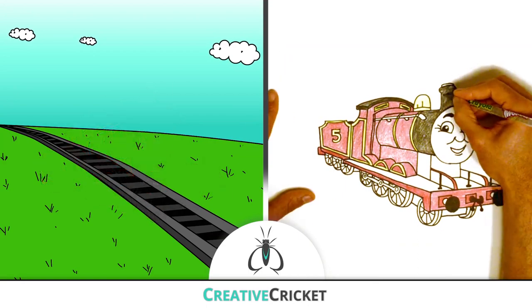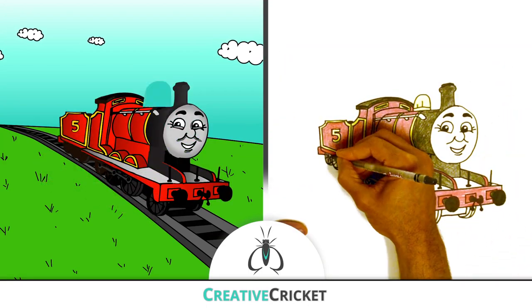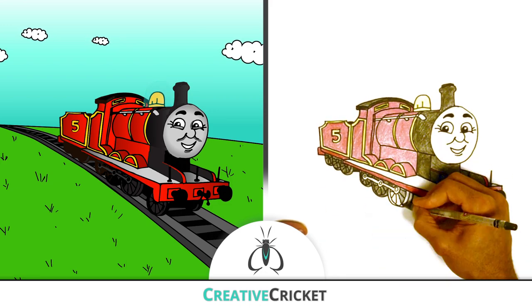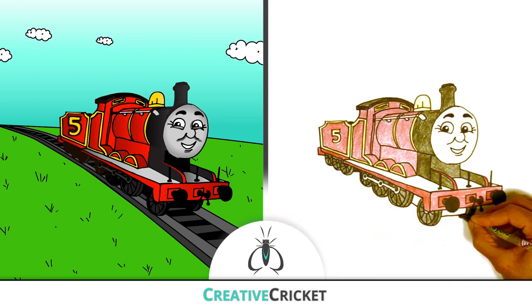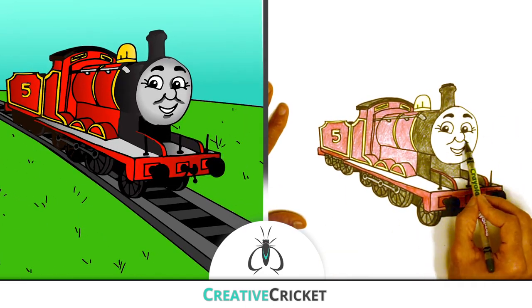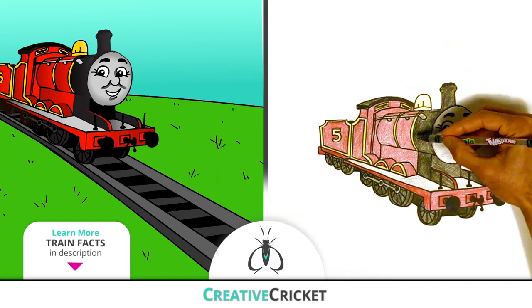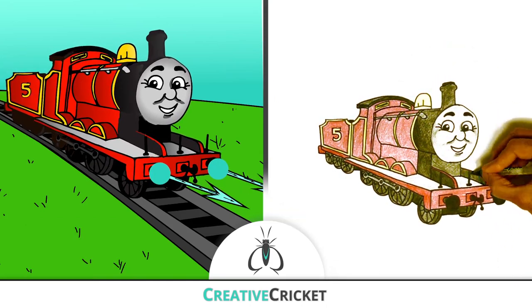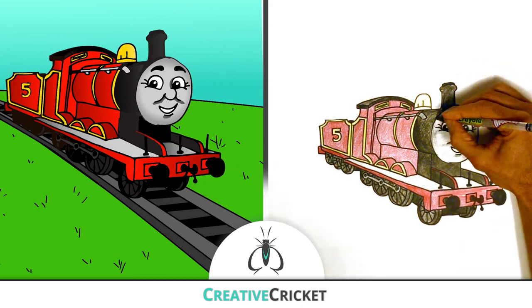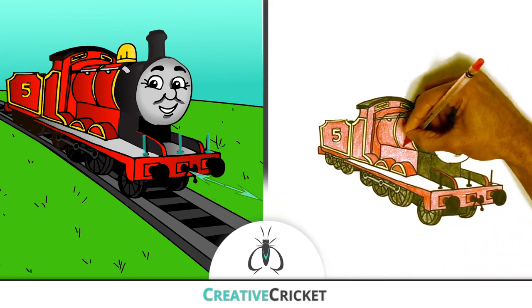Lucky for you that the buffers were there. And James has other cool features, like his shiny brass dome, his big number five on the side of his tender, and some very useful tools on the front of his footboards — for pulling trucks on the track, pushing trucks on the track, and a pulley system to help move things off the track. I can be really useful!